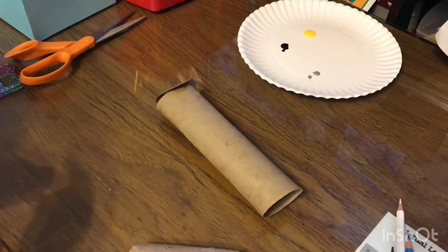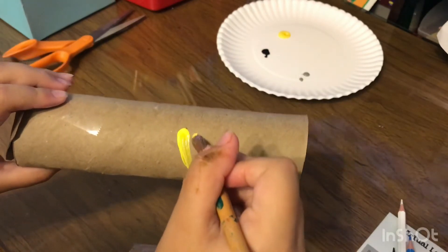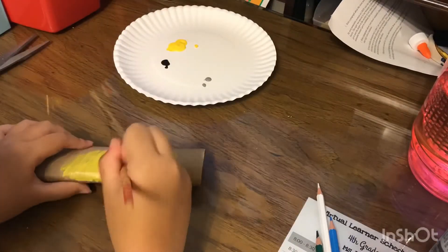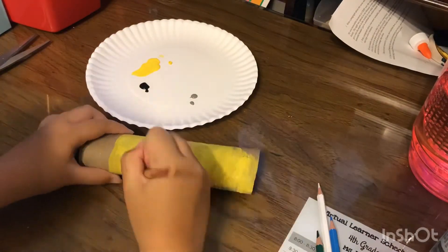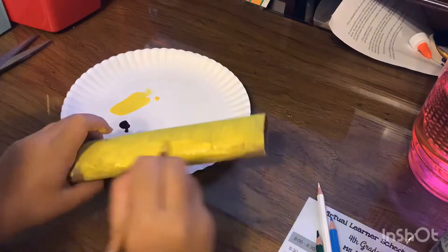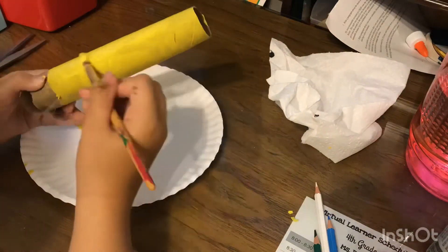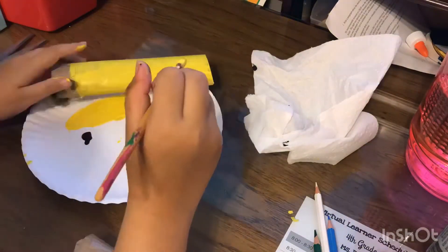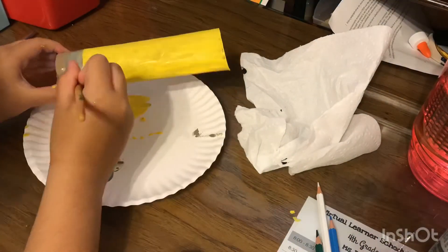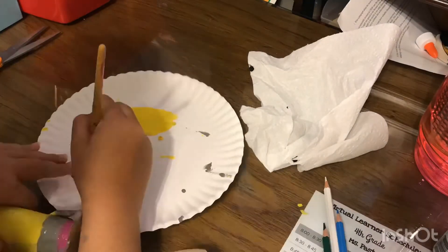By the way, you're gonna need a paintbrush. Now paint the toilet paper roll to look like a pencil — you'll need to put on lots of coats of yellow, gray, and pink so the paint stays on and has a vibrant color.